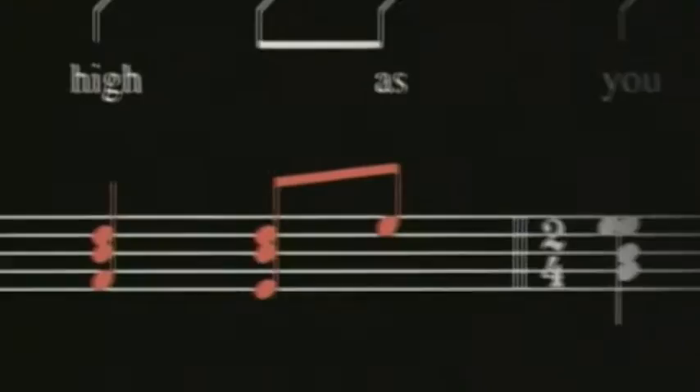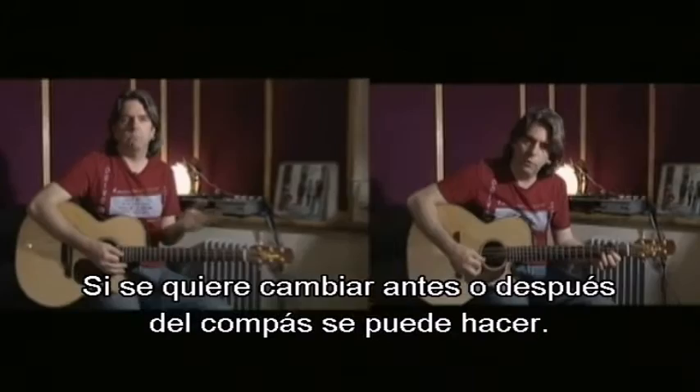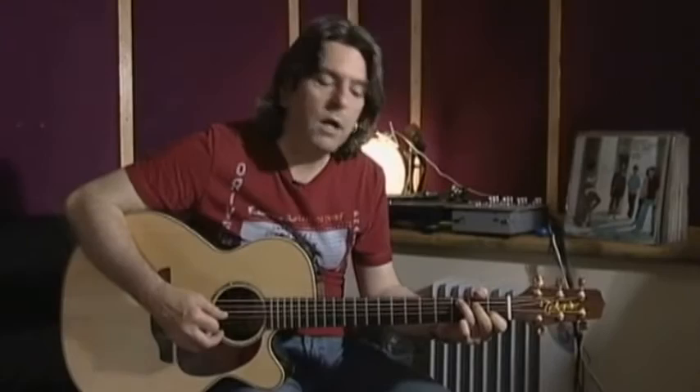1-2-3-4, 1-2, change to another chord. And he does this to accommodate the length of his lyrics. That's the only reason he does it. If he could change earlier at the end of four beats he would do so: 1-2-3-4, 1-2, 1-2-3-4.